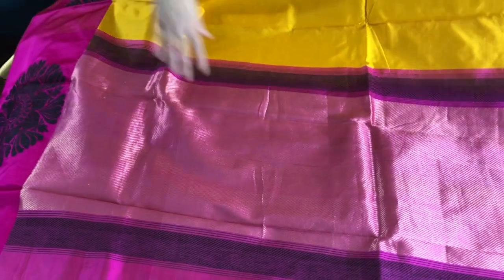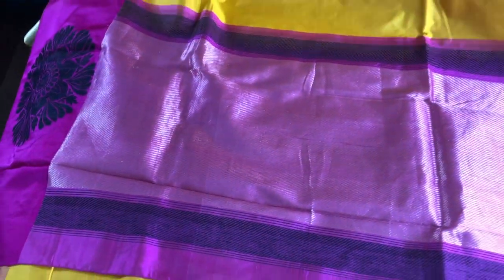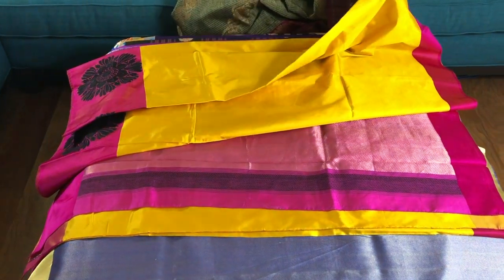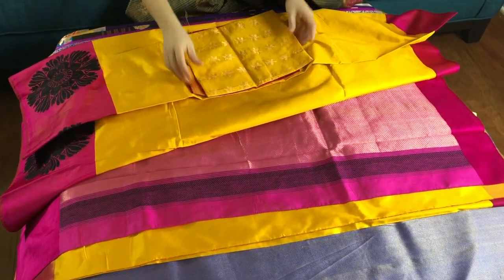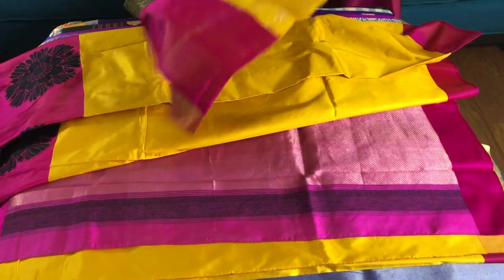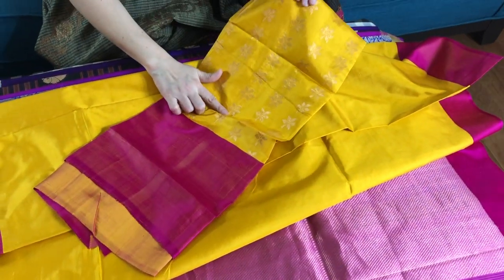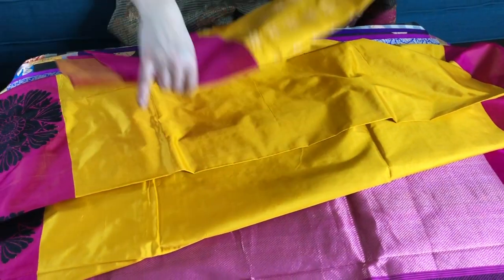This is the pallu of the saree. It's bright yellow with magenta, and this is the blouse piece. The blouse piece is in Tanchoi — you can see the gold motif in the blouse piece, along with the border.